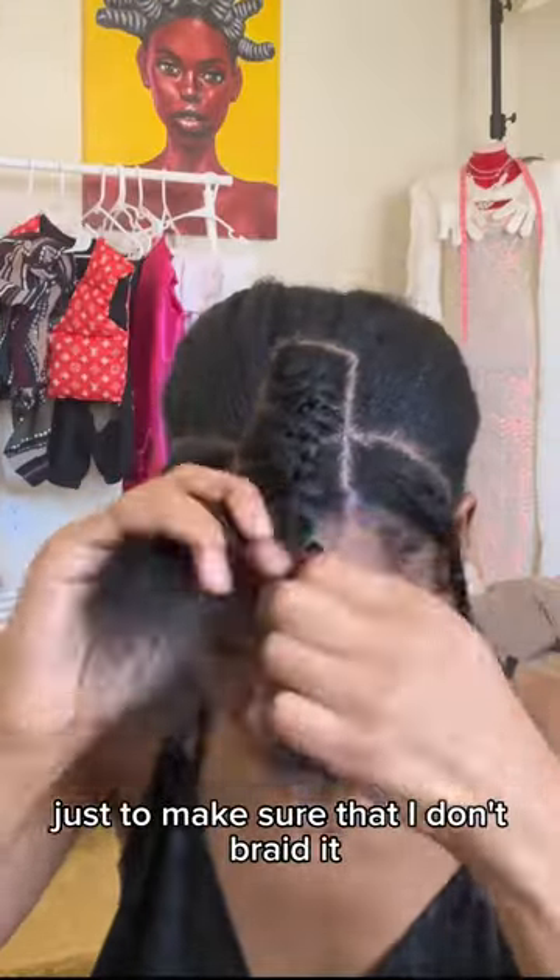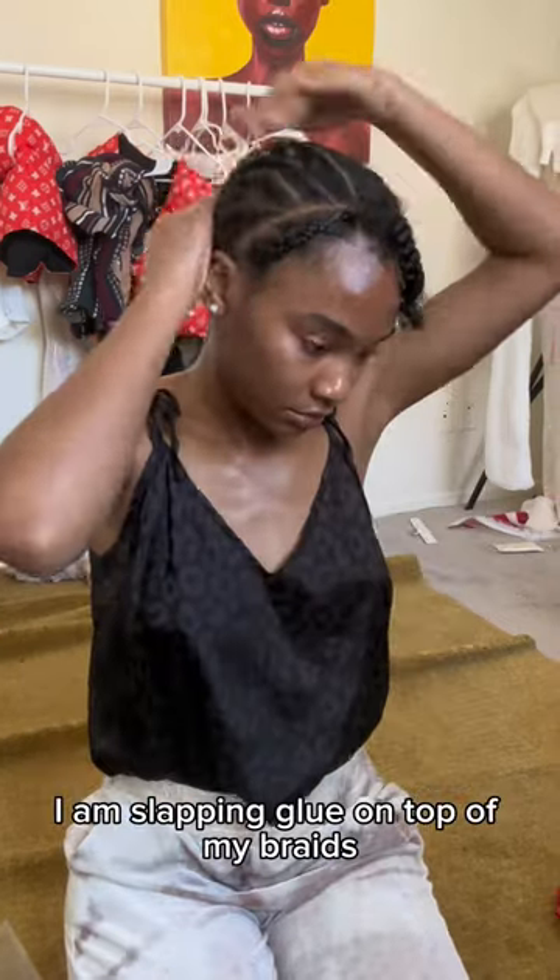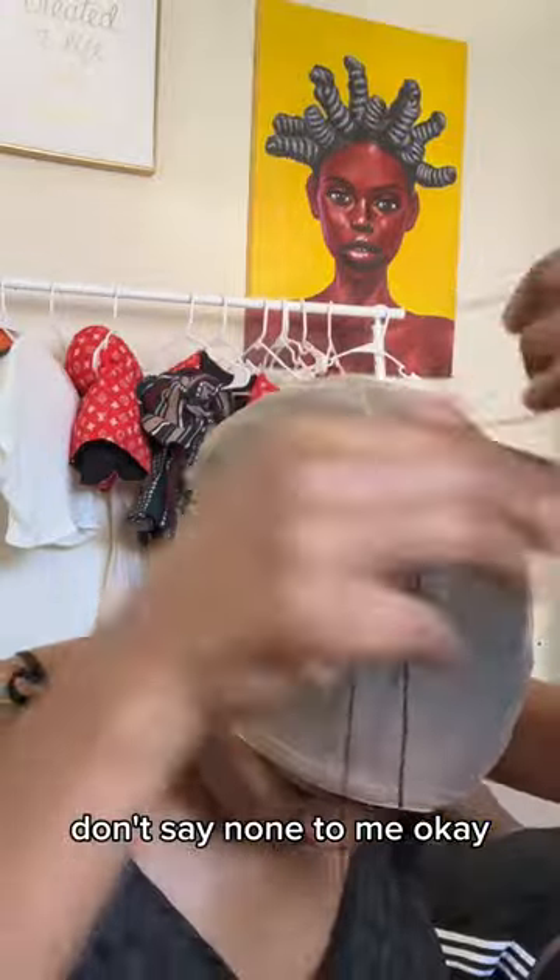I'm gonna be doing my leave out first, just to make sure that I don't braid it into my braiding pattern. And yes, I am slapping glue on top of my braids — don't say nothing to me, okay.